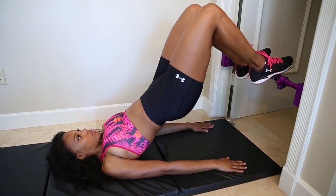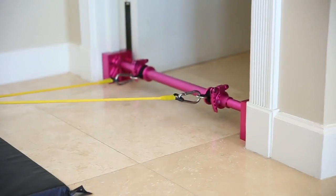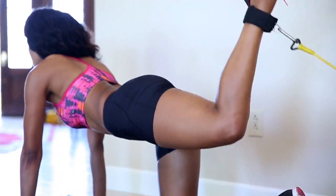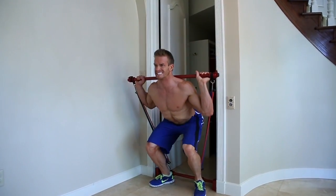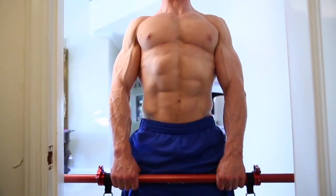Ladies, let the Dream Machine help you tighten those glutes. Simply strap on the ankle cuffs and tone away with the resistance bands. The Dream Machine Gym is equipped with multiple resistance bands that can be combined to challenge even the strongest of individuals.